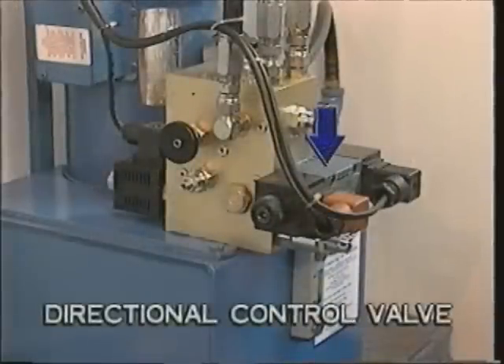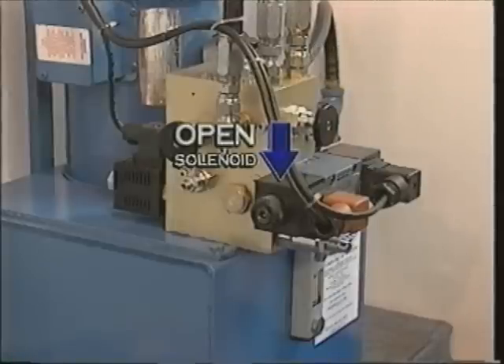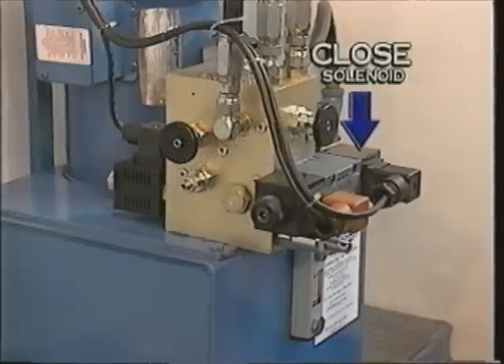The open-close hydraulic directional control valve is normally electrically operated by the solenoids on each end of the valve. When activated in the open direction, it directs the flow of oil to the base end of the cylinders to make the door open. When activated in the opposite direction, it causes the oil to be directed to the rod end of the cylinders to close the door.